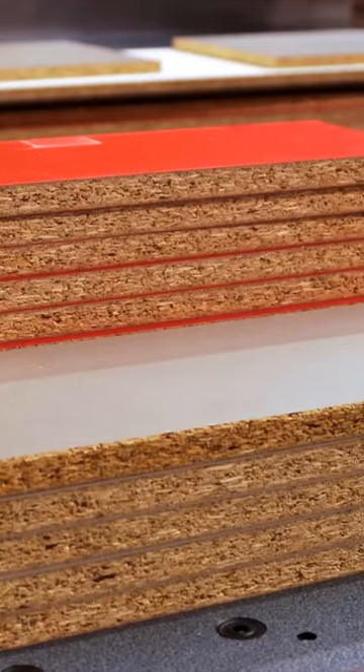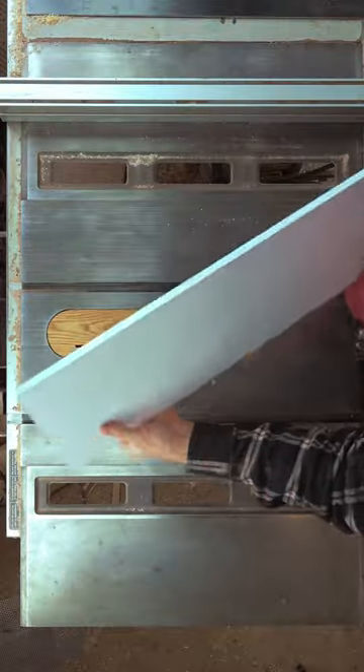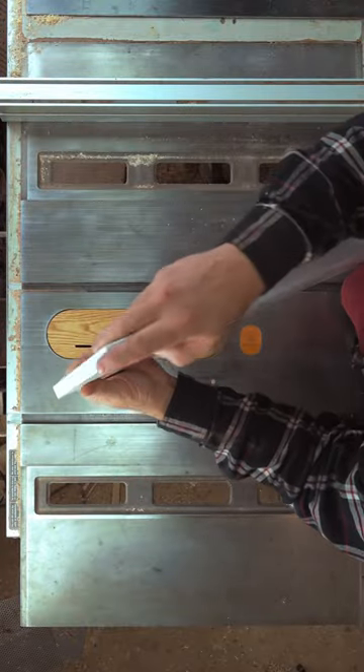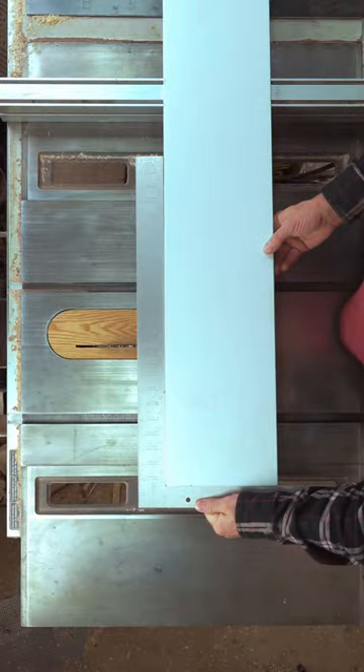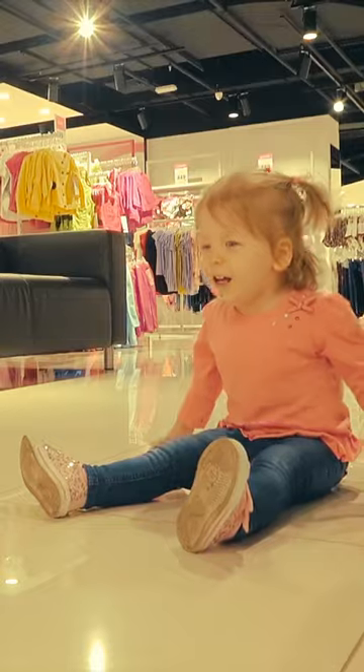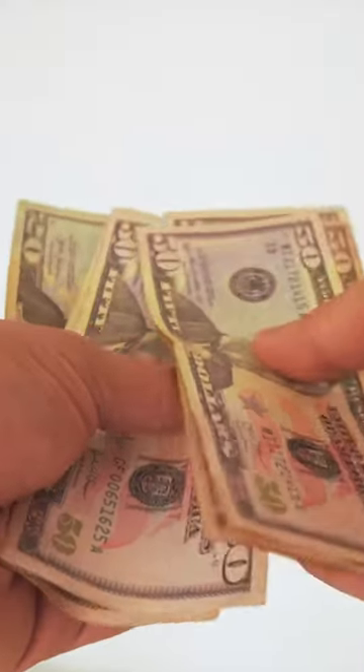To get a nice square edge, pick up a piece of melamine shelving that's at least six inches wide and preferably edge-banded on all sides, as exposed melamine can swell with moisture and time. I've never found melamine to be anything less than square, but you can check the edge on the store floor before you hand over that cash.